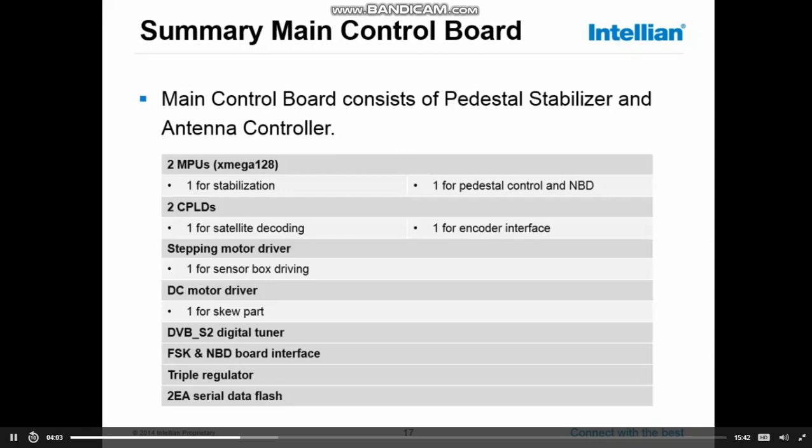There is on the main control board a stepper motor driver, which is driving the sensor box motor. There is also a DC motor driver for the skew part, which in relation with the skew pot meter keeps track of the position of the skew. On the main board there is the DVB-S2 digital tuner — your second method of tracking a satellite — an FSK MBD board interface, a triple regulator, and two pieces of serial data flash which hold the firmware for the antenna and the library information.